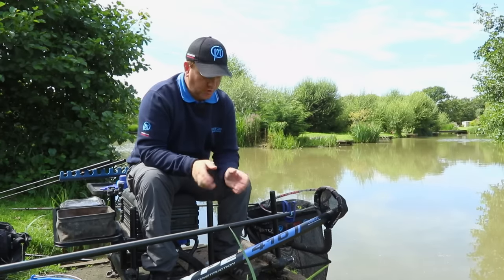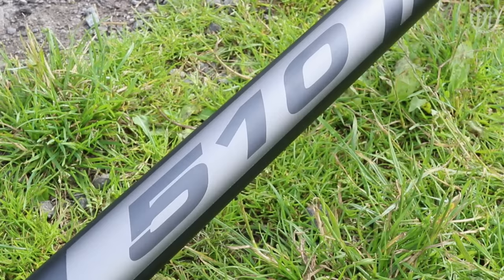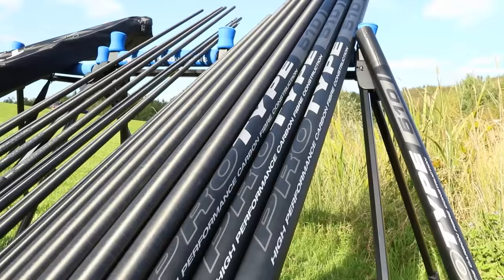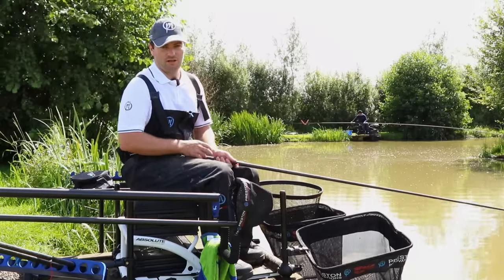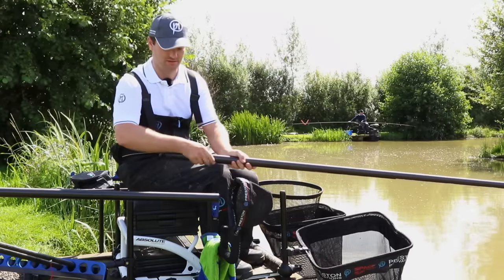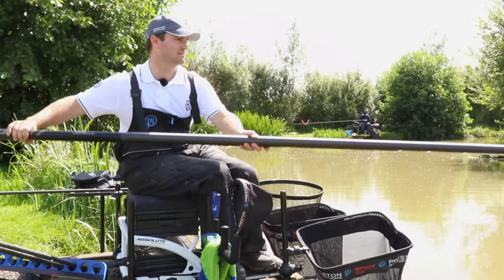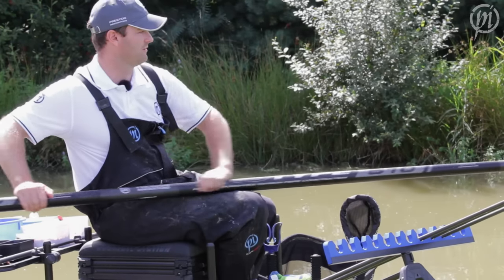So we've seen the 410 and what it's capable of. Now Robbie's got the flagship pole in the Pro-Type range, so let's go and take a look at that. The conditions have got a lot harder now in the middle of the day with the sun high in the sky, so I've started feeding a new line further down the bank to try and get a few more bites. Switched over to the 510 — this is the flagship pole in the Pro-Type range.